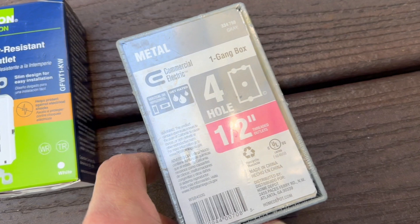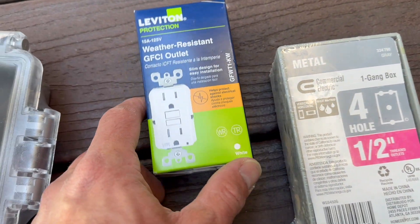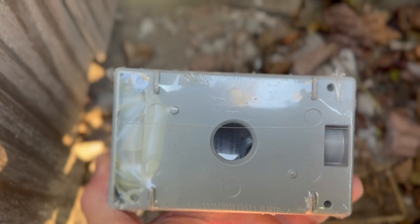Before we get started, let's take a look at the materials we'll need. We'll need an outlet box rated for wet locations, a weather-resistant GFI outlet, and an in-use work cover. We also might need some electrical tape, a grounding screw, and a Romex connector.